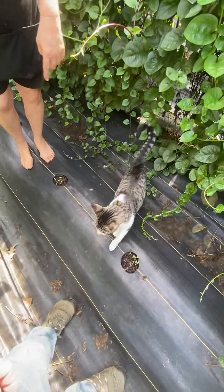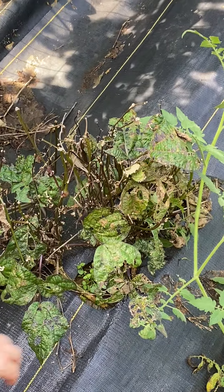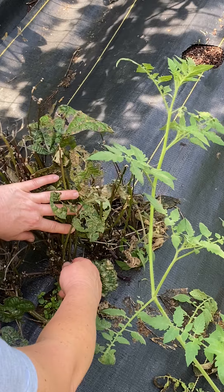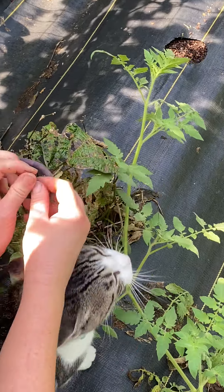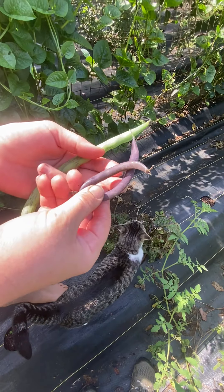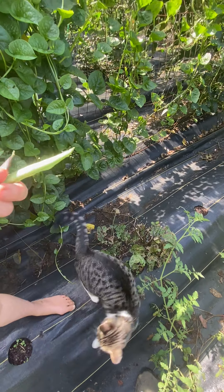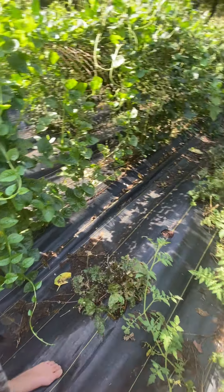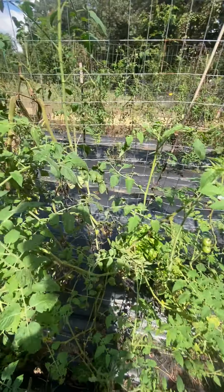Down here I have some garden cats and my purple beans — although the deer have eaten the tops off of all of them. These are the purple beans and they're really pretty. The only thing is when you cook them they turn green, so they taste just like green beans. And then as you work your way down you come back into more Asian beans on the left.